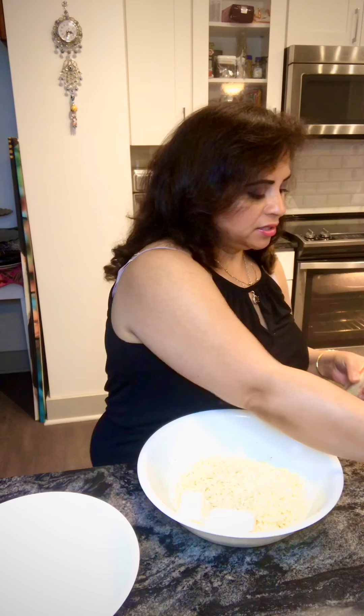So two cups of mozzarella cheese — I used two whole cups of shredded mozzarella cheese, Kraft. This is what I used. And four ounces of Philadelphia cream cheese, this one. And about three tablespoons of butter — here's three tablespoons of salted butter.